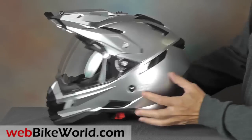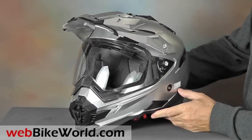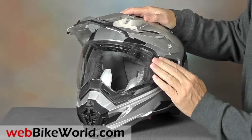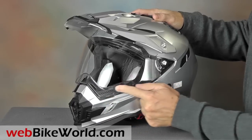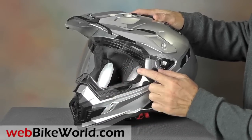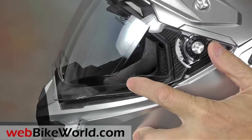The first thing you'll notice about the FX41DS is the very angular shape and styling, which fits the modern dual sport idiom with bikes like the KTM Adventure, our 2014 Vstrom 1000 ABS project bike, and others.